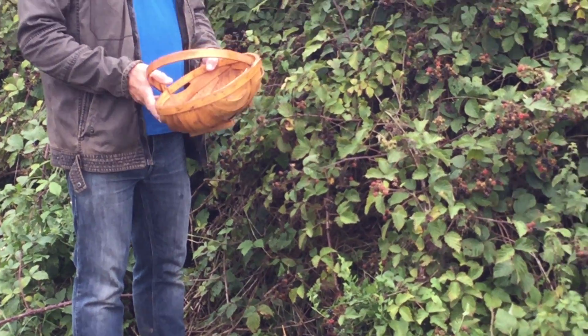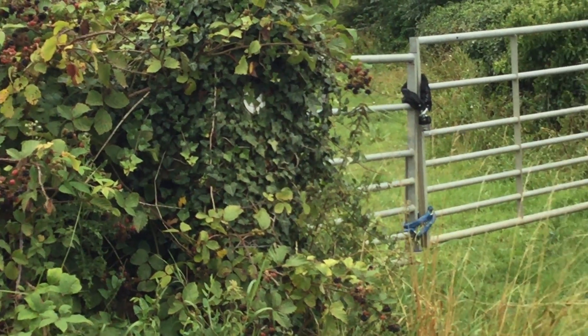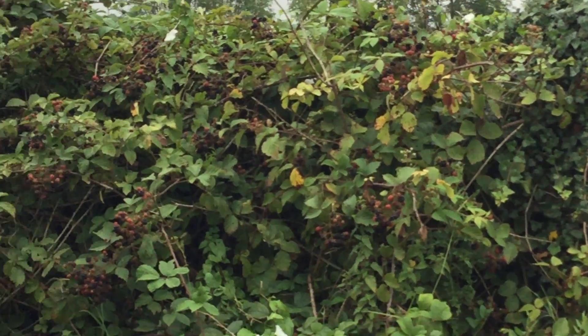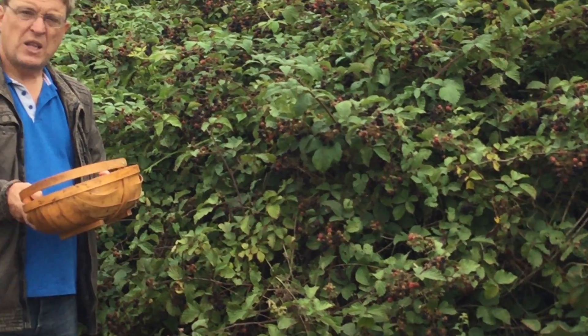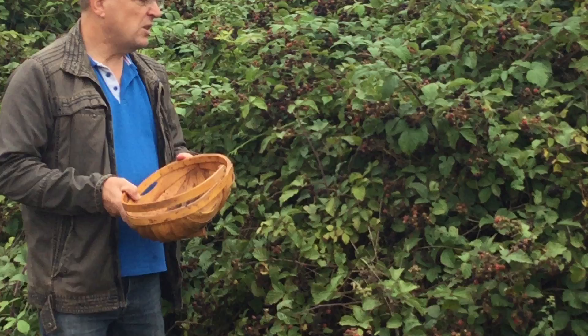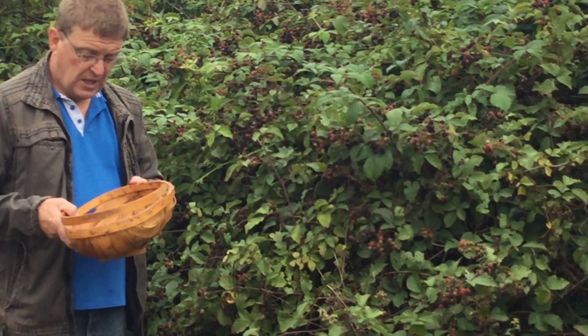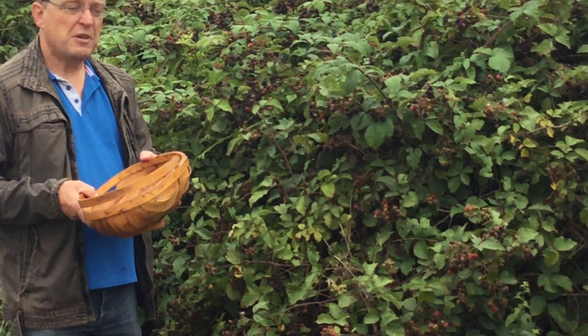Wait for a day when it's dry — not sunny but dry. Wet blackberries only keep for a few hours, then they start to go furry and mouldy and they start to lose flavour. So pick them when they're dry, don't squash them, and basically they're for free.